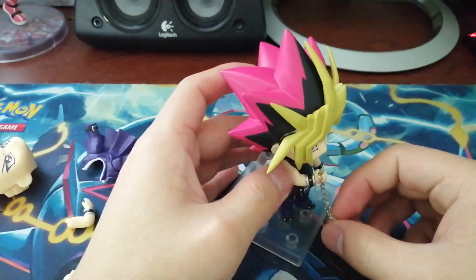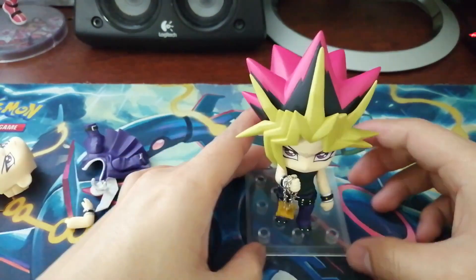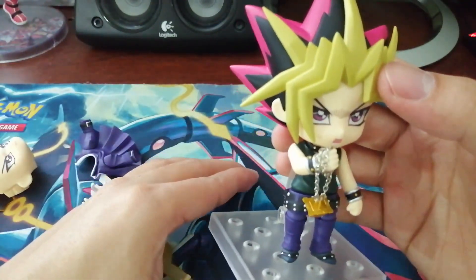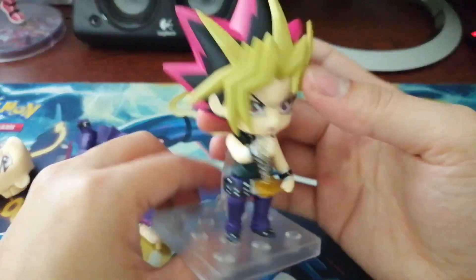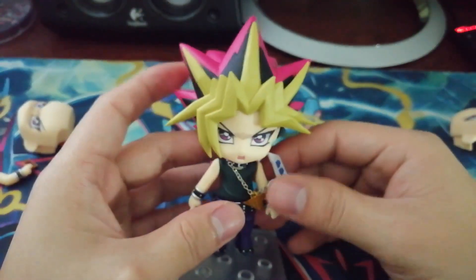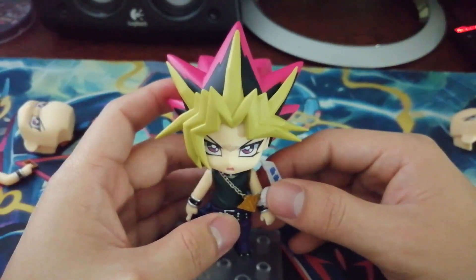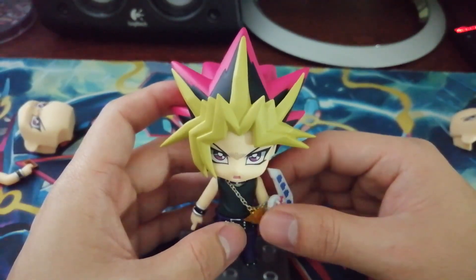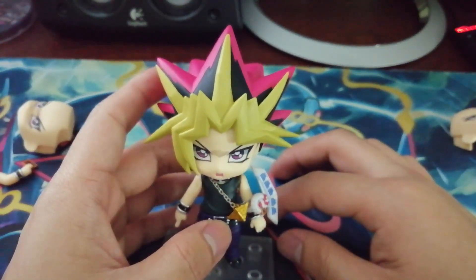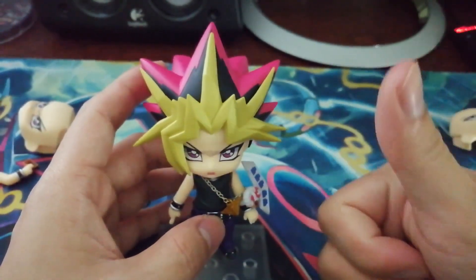It really looks better because of the real chain they used. Thank you for watching my video — please watch all my other Nendoroid unboxing videos, leave a comment, subscribe, like, and share. Peace!